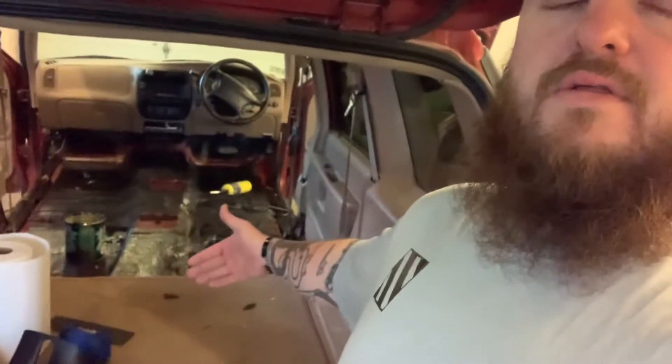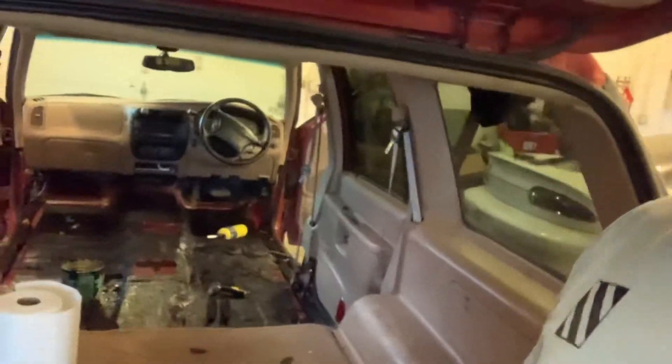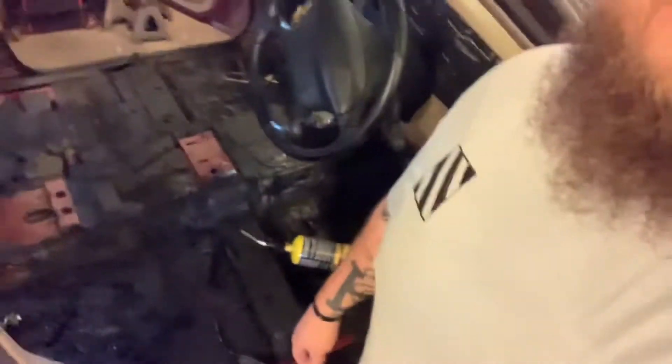We were able to get a layer of deadener done today. I've been at it for about five hours and got a full entire layer on the floor, up to the bottom of the firewall and back to the cargo area. We're going to layer it up tomorrow, making sure we don't cover up those bolt holes. Sundown Vibraflex — while it is a great product — it is very labor intensive. You've got to heat it up really hot.